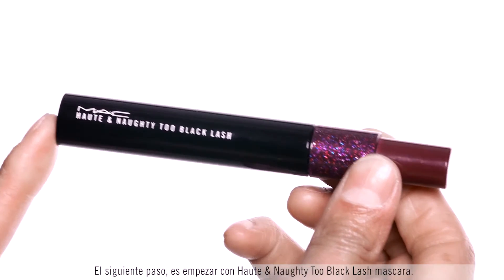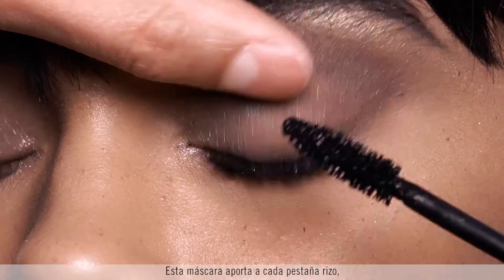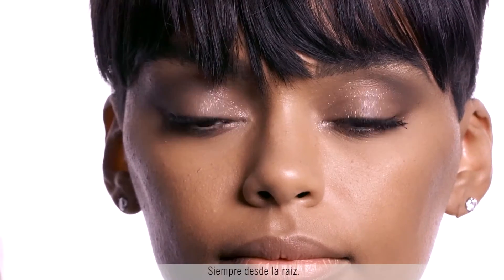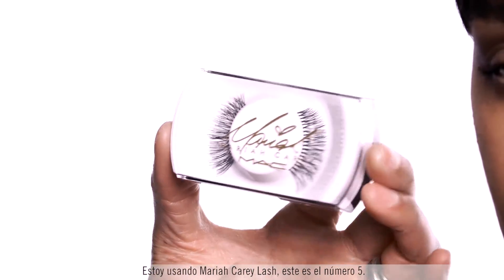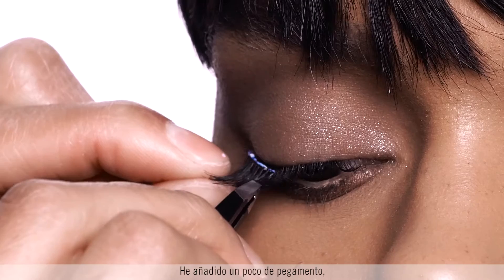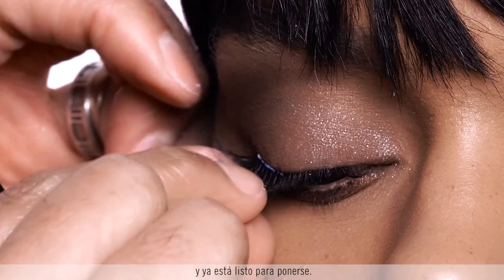Next I'm starting off with Hot and Naughty Two Black Lash mascara. This mascara will give curl, volume, and magnify every lash from root to tip. Then we're using the Mariah Carey lash — this is number five. It's important to curl the lash to give it a little more dimension. I've added a little bit of glue, given it time to dry, and it's ready for placement.